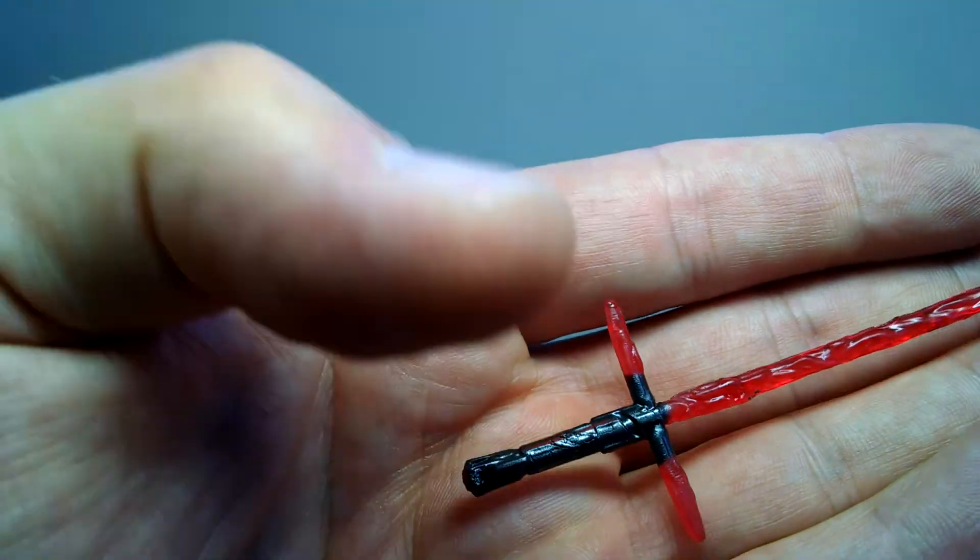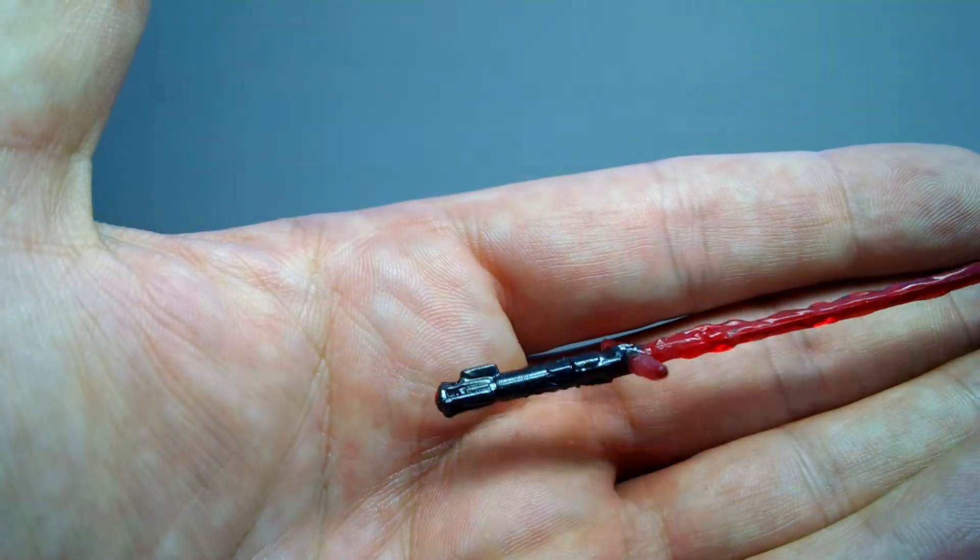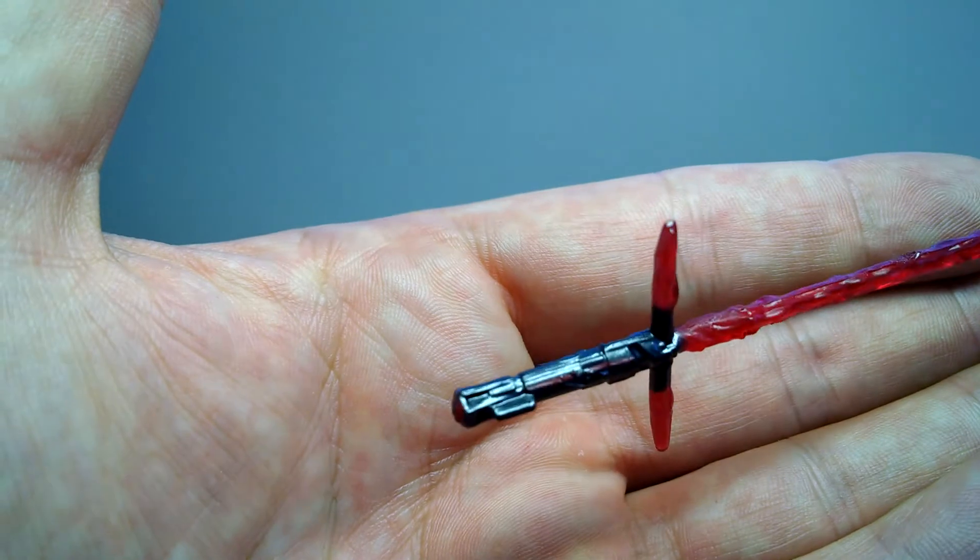There was actually more detail in the previous one — the kind of gold on the hilt and other little bits of detail — which they haven't really added here.